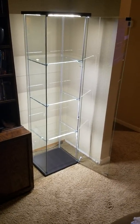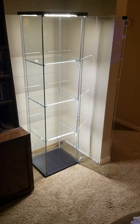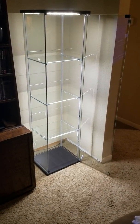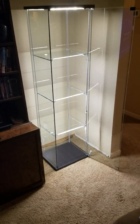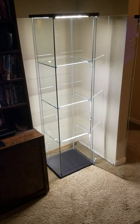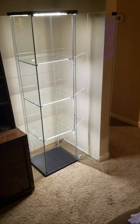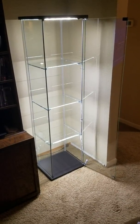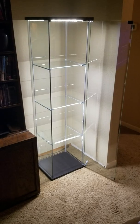Hey guys, welcome, this is the nerdiest RN, getting ready to show you how to light up your Detolfs from Ikea. These Detolfs are used for action figures, premium format figures, display of anything you want to do. For me, I do Hot Toys figures, McFarlane figures, NECA, things like that.